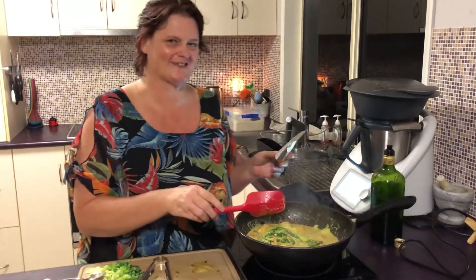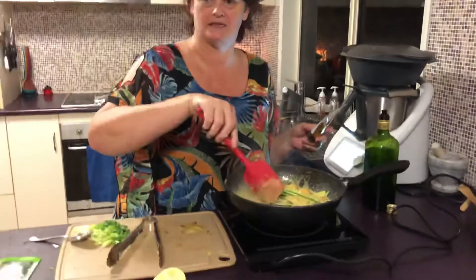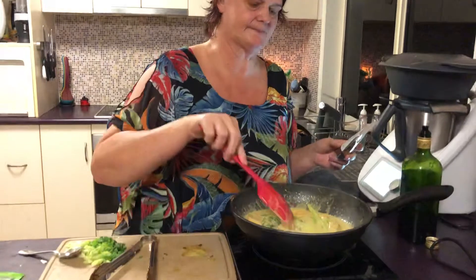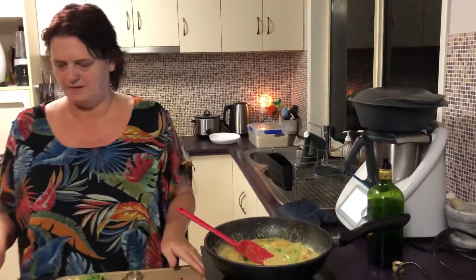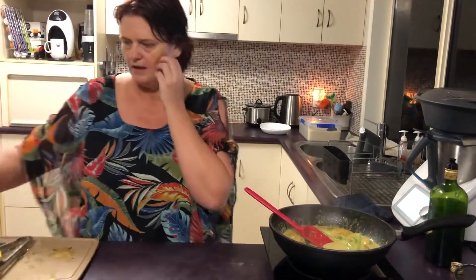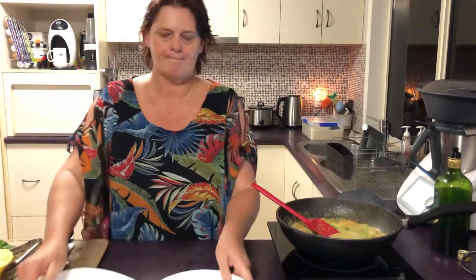I don't know if you can hear that in the background — that's how guinea pigs go click, click, click drinking from their water container. I hear that all day. Two minutes left. I'll just move that out of the way. I don't have any fresh coriander today because of the plague — everyone else buys it before I can get to it. I'm going to grab a couple of bowls.